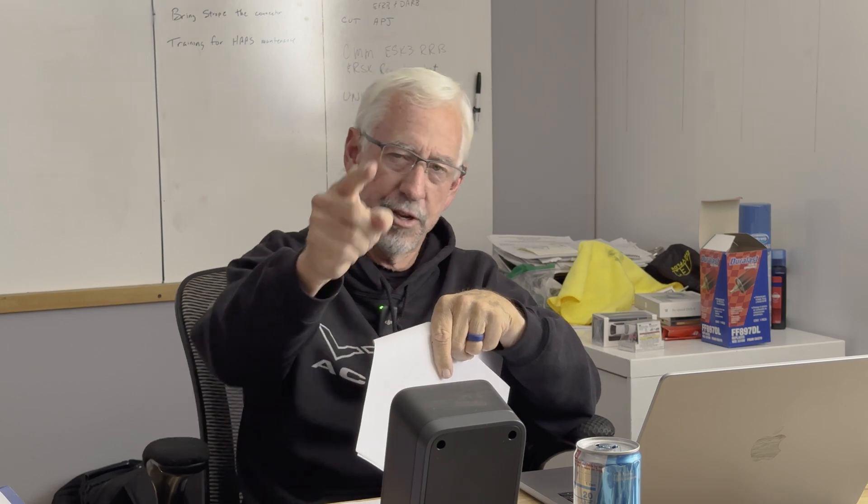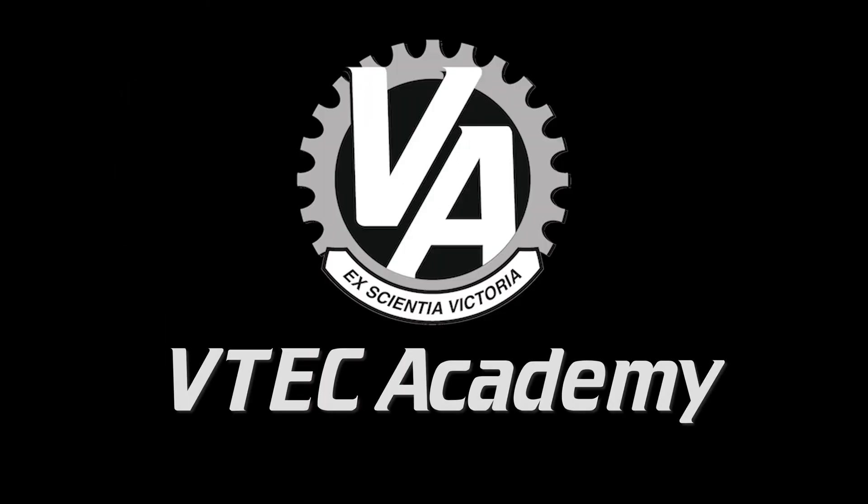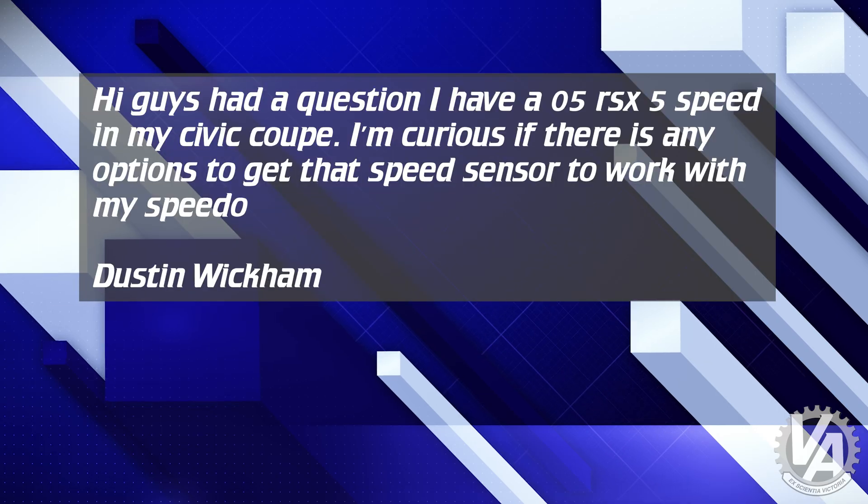Well, guys, we're back at it with another stack of reader questions. Welcome to VTech Academy — you're about to get schooled. Wasn't too long ago I answered a handful of questions, but I've got a lot more. So we're back at it today to answer some of your viewer questions. We're going to start off with this one right here from Dustin Wickham.